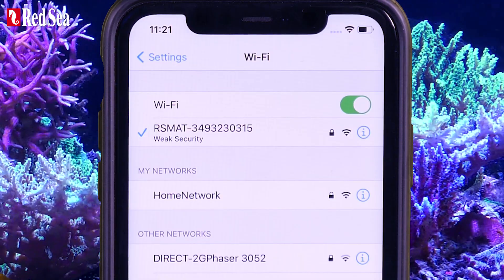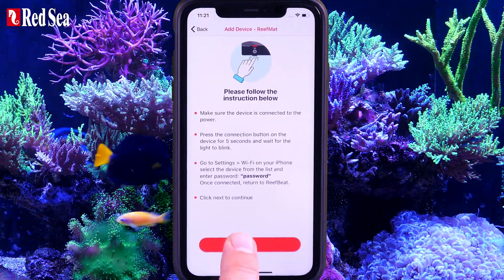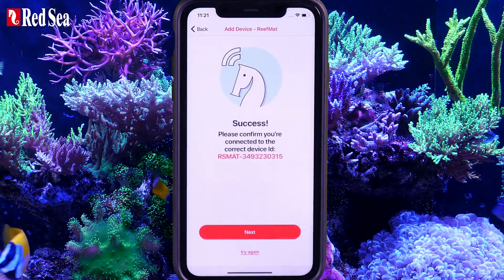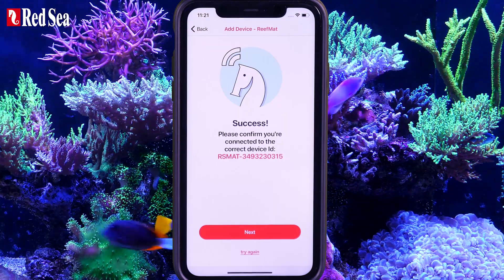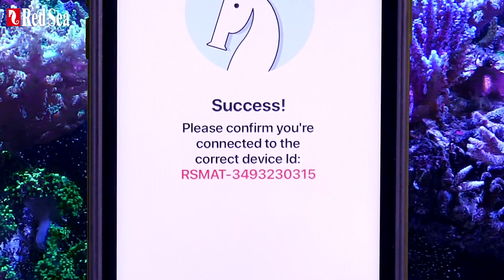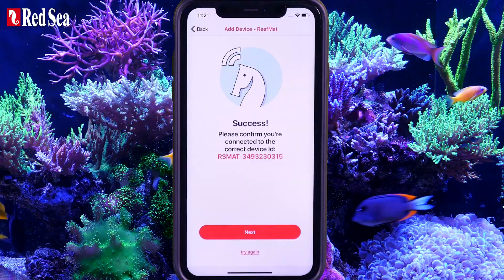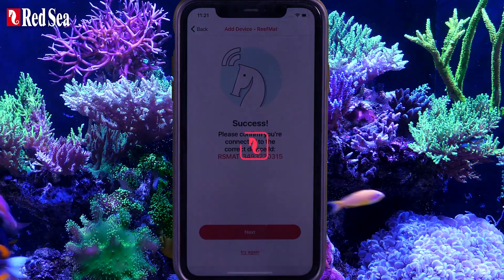Once you are connected, return to the app. Press Next to continue. This is a final check that you have connected to the correct device. The serial number listed here should be identical to the one on the back of the unit.